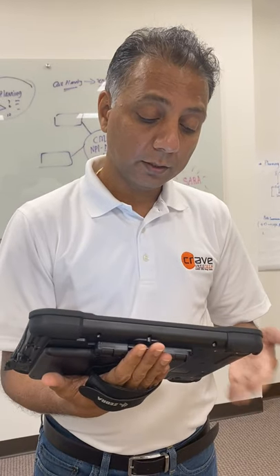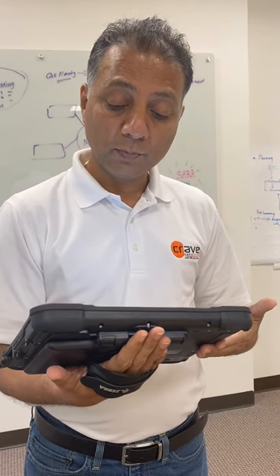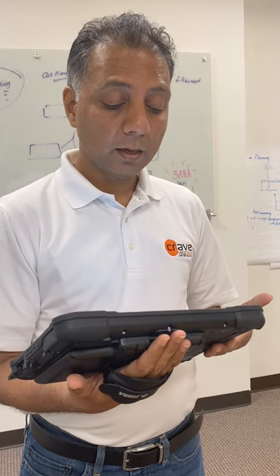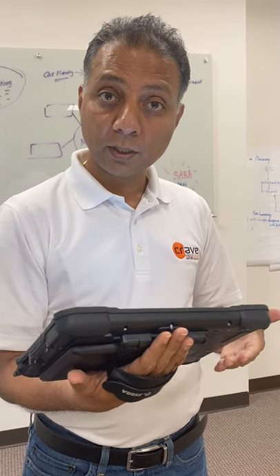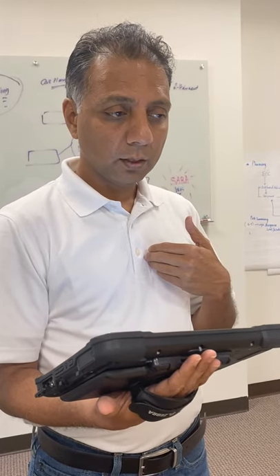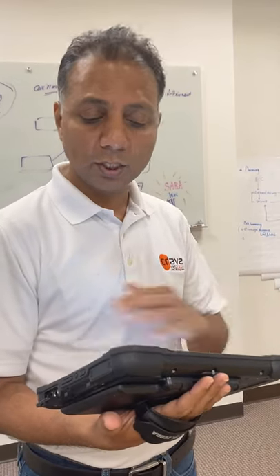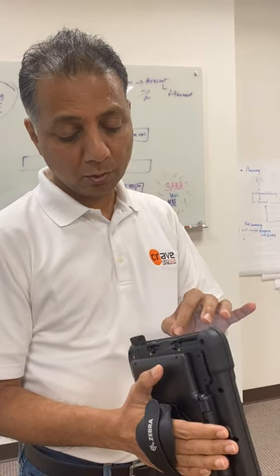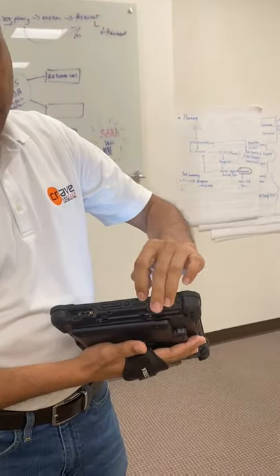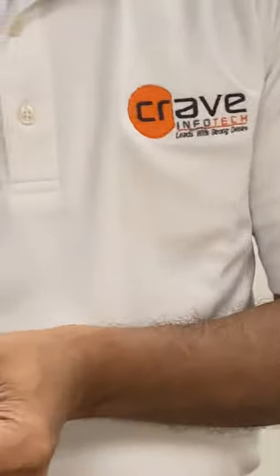Because this is an Android tablet, I can actually use Microsoft Teams — I can log into Teams and share my screen directly from here. I don't need any other software to integrate with my PC for screen sharing. Nothing extra required — pretty cool. This side also has the power supply port and the reset button.